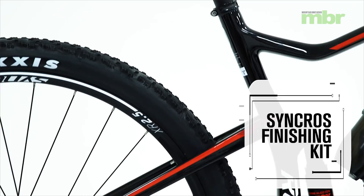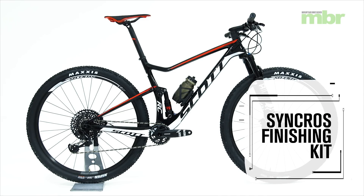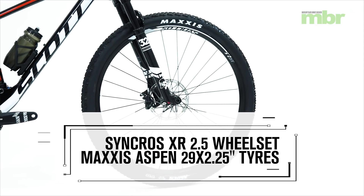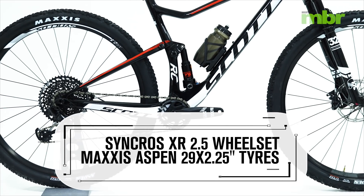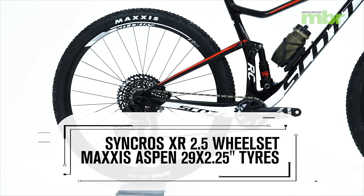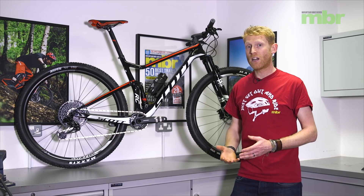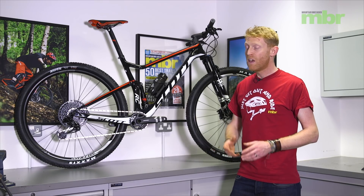Syncros has provided not only the cockpit — handlebars and stem — but also the seatpost, saddle, and wheelset. We've got Syncros XR 2.5 wheels, a quite lightweight and narrow-rim wheel designed around cross-country racing. These are matched with Maxxis Aspen tyres at 2.25 inches wide. That may seem narrow compared to trail bike tyres, but for cross-country racing the narrower tyre gives you a lighter weight carcass and more clearance for mud.